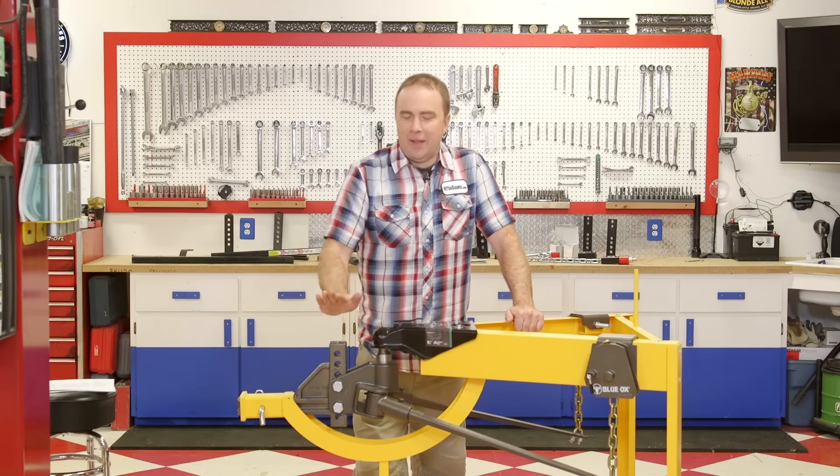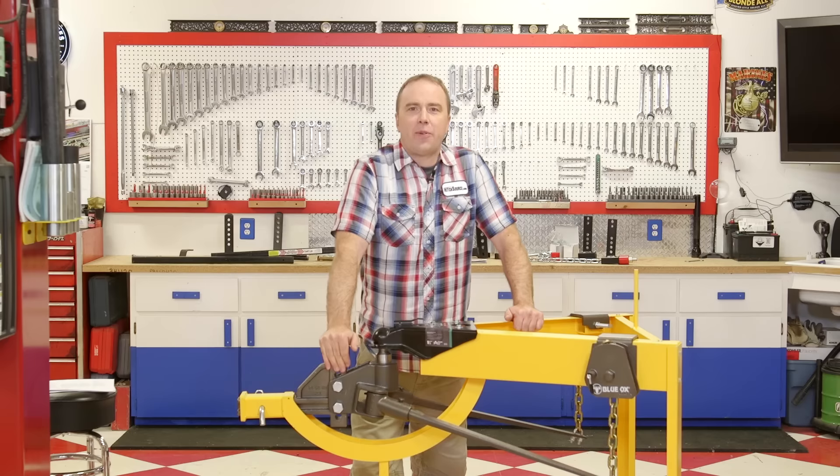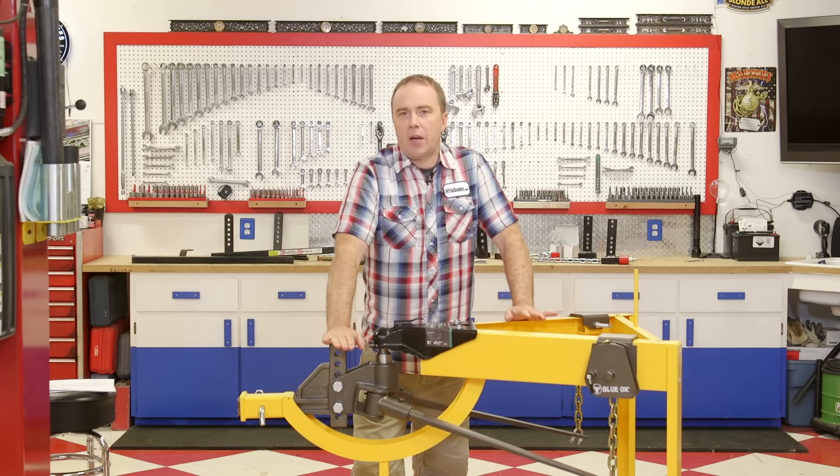Hi, this is Ken with HitchSource.com. This is our weight distribution hitch gear guide. Today we're going to be walking through three different weight distribution hitches, talking about the pros and cons, and then helping you figure out which one is best for you.